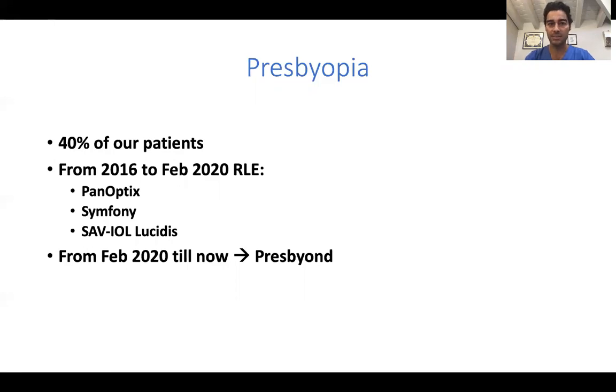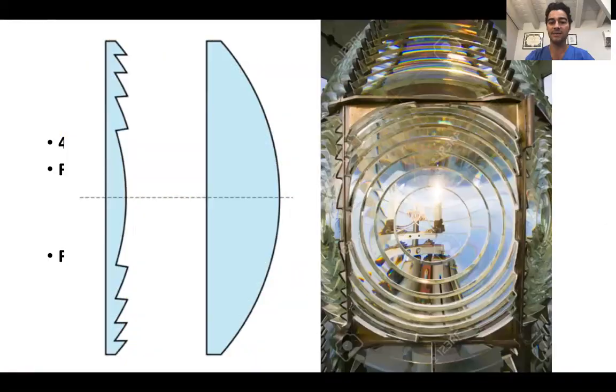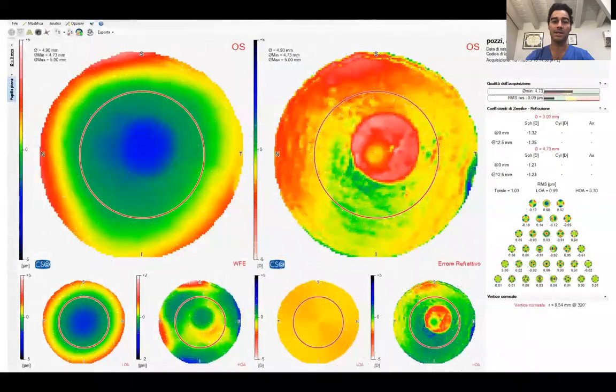So why PRESS BEYOND? Because this is the wavefront coming from an eye corrected with a diffractive IOL — you have diffraction rings with a drop in contrast sensitivity. This is a Fresnel lens, which is the principle behind those lenses, and which is not really acceptable. This is a refractive lens, and as you can see, the quality of vision is a compromise.